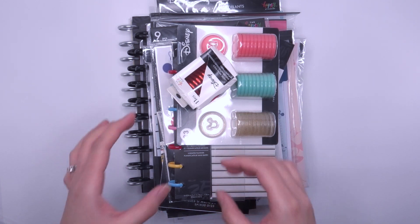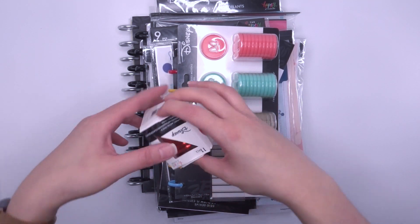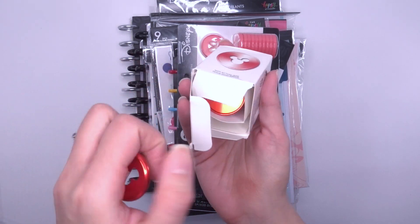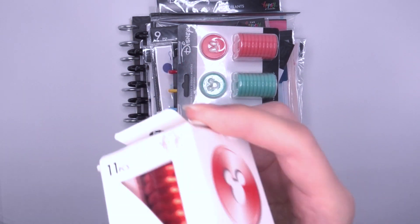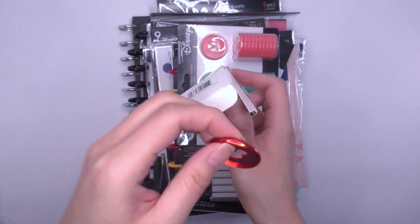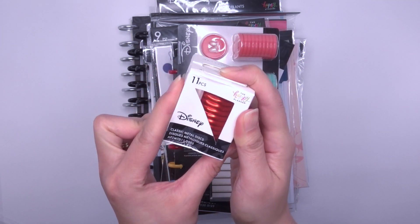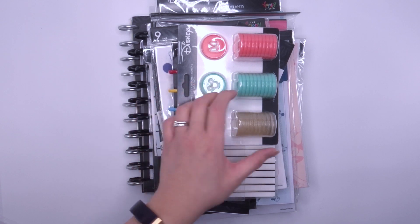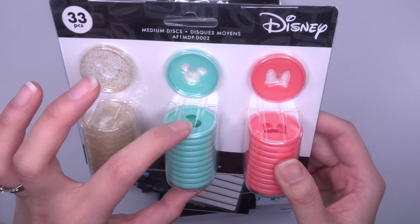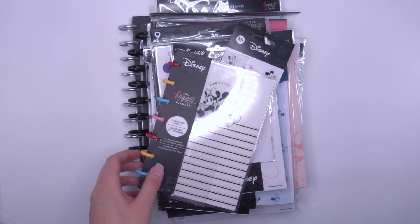Next is a whole new Disney collection. The Happy Planner has partnered with Disney again and released some new things. We got to choose between princess or Mickey and Minnie — I chose Mickey and Minnie. These are red metal Mickey discs. I will do a separate detailed video on this whole collection. You've also got medium plastic discs: a glittery minty green and a pink with Minnie's ribbon on it — really cute.